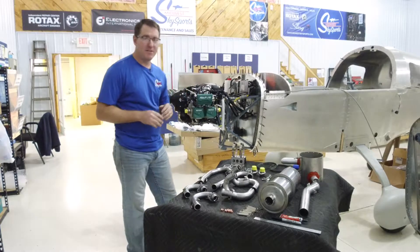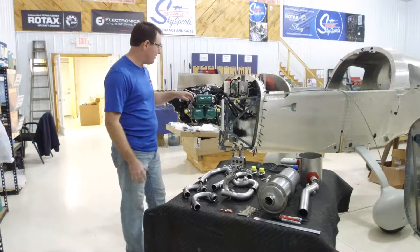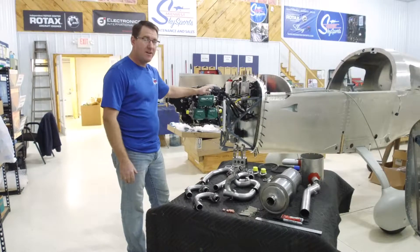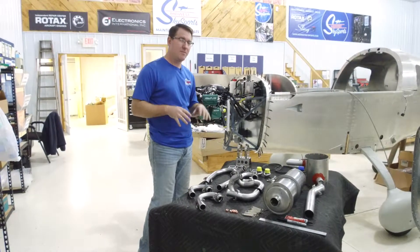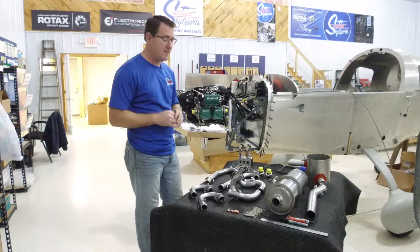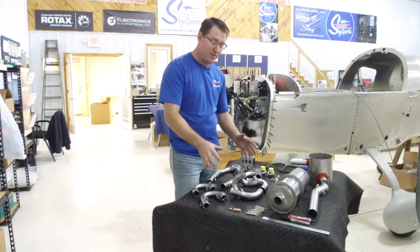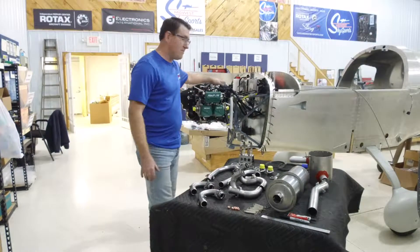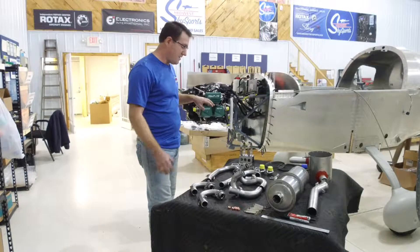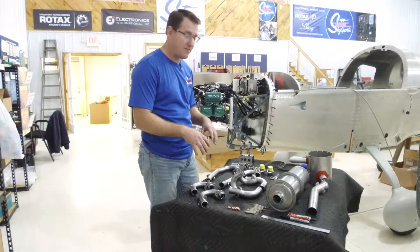Today we're going to be talking about the installation of the firewall forward kit and the exhaust on the 912 IS engine on the Sling 2. There are just a few things I wanted to clarify that aren't really spelled out in the drawings or the manual. We have our firewall forward kit and the exhaust system, and we're going to get into the configuration and the mounting of the exhaust.